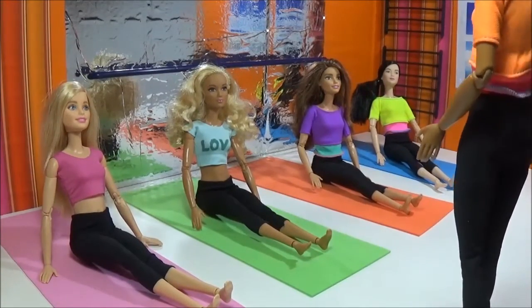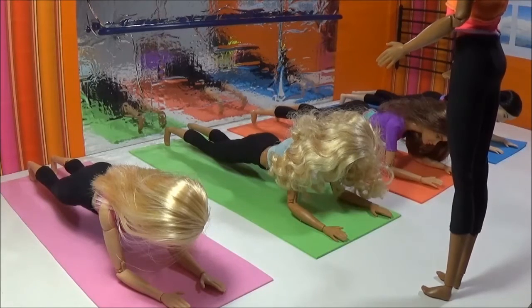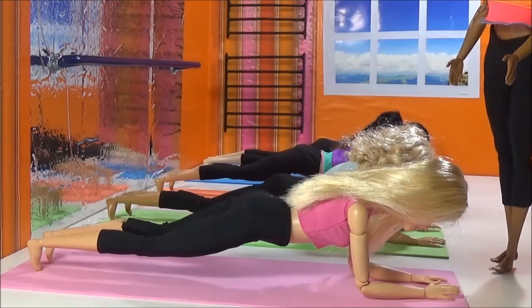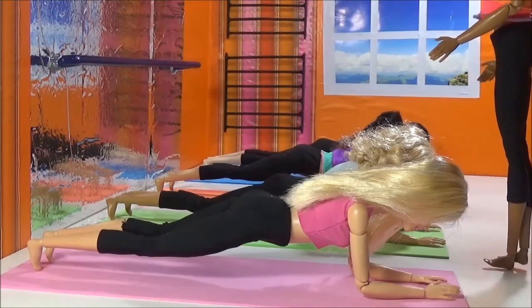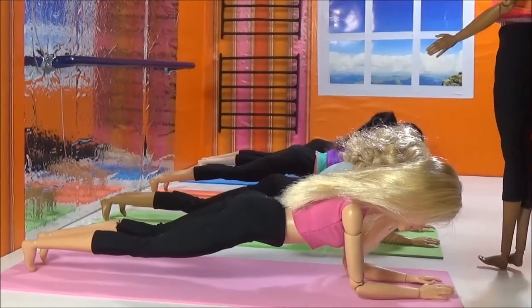Go right down to the mat in the plank position. Stay in the regular plank — 20 seconds. If you need to take a break, do that. It's not easy. Perfectly straight line from the shoulders down to the heels. Breathe. Very good.